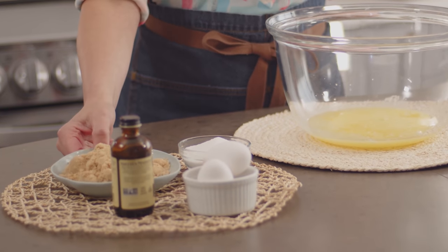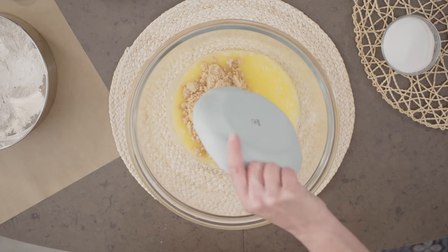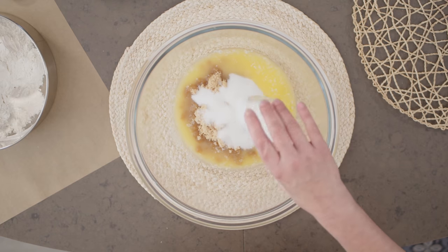To the butter I'll add my sugars. The method for making this recipe is similar to making chocolate chip cookies — you start with the butter, then you add your sugars. Here I have 1 cup of light brown sugar and half a cup of regular white sugar. You're really building in that chocolate chip dough kind of feeling with these bars, but I guarantee they're chewy all the way through.